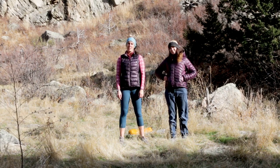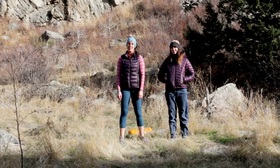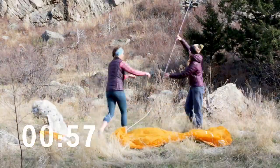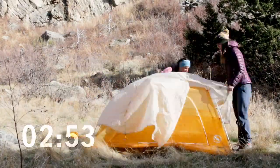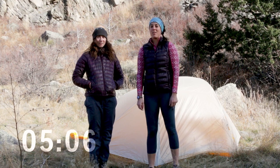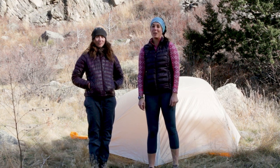Haley and I are going to set up the Tiger Wall. We're going to time ourselves and see how fast we can set it up. That took us five minutes and six seconds, and we even managed to mess up the color-coordinated buckles.